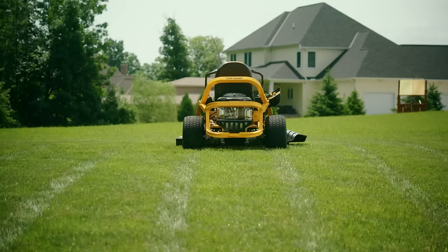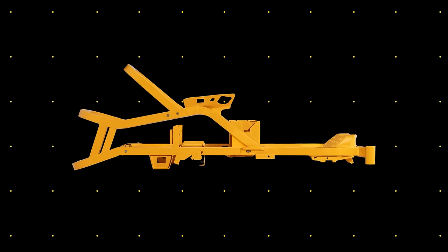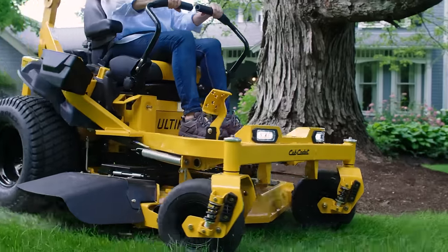These cutting-edge, yard-sculpting machines are built on continuous, fully-welded tubular steel frames — a foundation designed to maximize strength and rigidity without wasting an ounce.